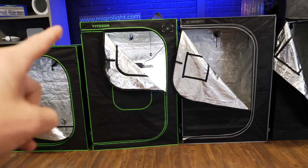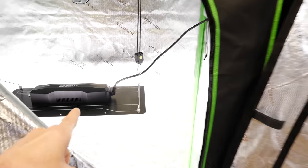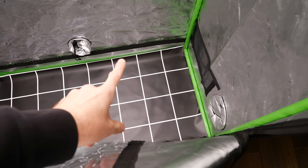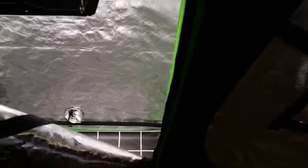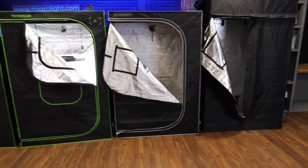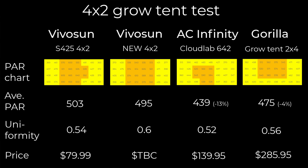The next big part of the test was hanging a VivoSun light in each tent and taking an 8-by-4 grid of 32 PAR measurements at the bottom — same hanging height of the light in all four tents. The results were pretty shocking to me. The two VivoSun tents measured about the same: 495 and 503 micromoles average. The AC Infinity was a real surprise at only 439 — 13% less light reaching the bottom. The Gorilla was 4% less.